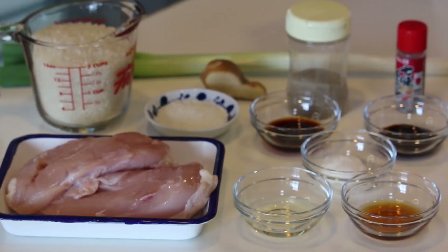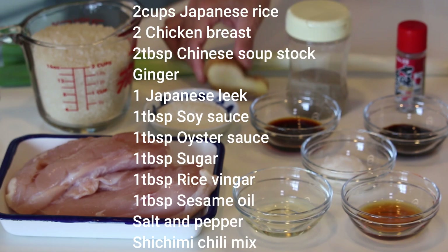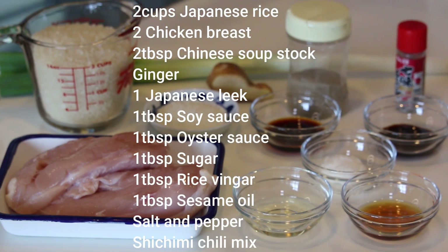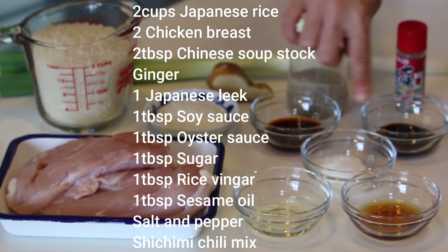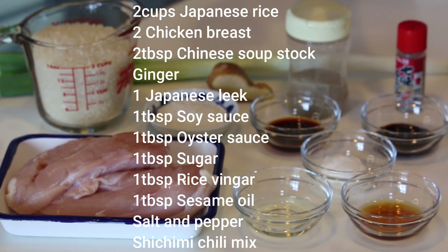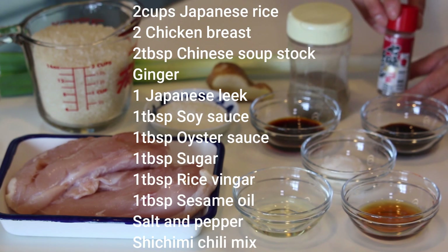These are what you need to make four servings: two cups of Japanese rice, two chicken breasts, two tablespoons of Chinese soup stock or chicken stock, some ginger, one Japanese leek, one tablespoon each of soy sauce, oyster sauce, sugar, rice vinegar, and sesame oil, some salt and pepper, and if you want to make the leek sauce spicy, Japanese chili mix.